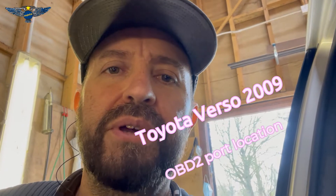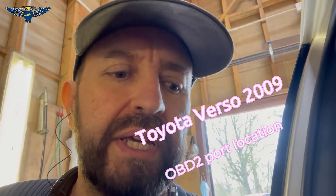Hi there everybody and welcome to another video. In this one I just have a quick video, I'm gonna show you the location of the OBD2 port on this Toyota Verso 2009, and it's a fairly simple one.